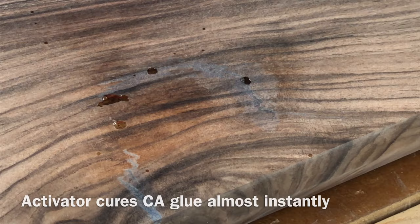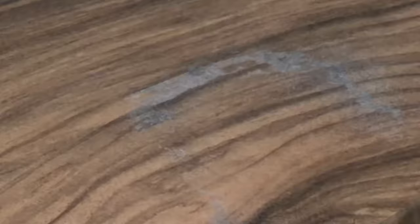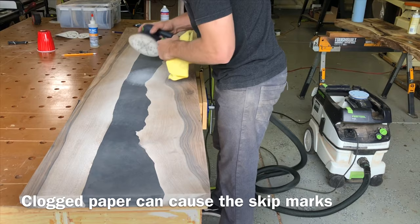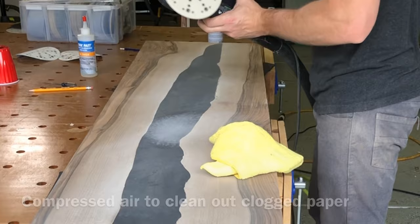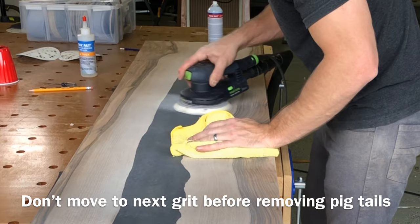Just like the epoxy, the CA glue is harder than the wood, so you want to go pretty fast. The main problem with moving the sander so fast is you get what are called pigtails — little swirls that look just like a little pigtail. Keeping your sander dust-free will help the most. I keep my air on hand to blow it off, and wiping down the epoxy with a microfiber between passes will really eliminate those. Do not move on to the next grit until you get all those pigtails out. Don't step onto the next grit until that's completely eliminated.